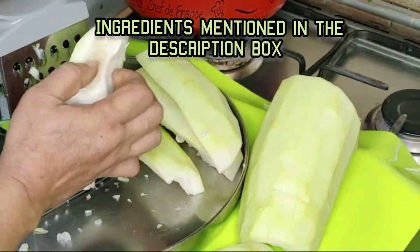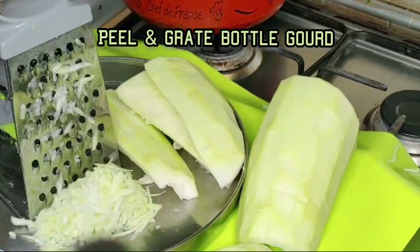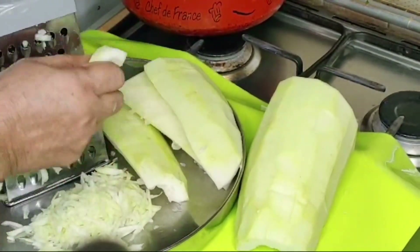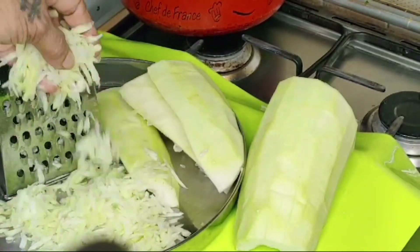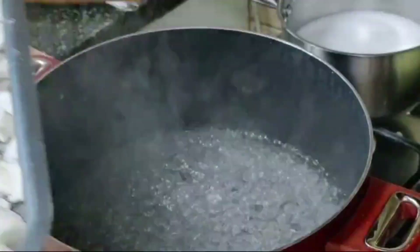Bottle Gourd is easily available in this season at the market or grown at home. We can easily prepare Kheer or other dishes with it to keep our health cool and stay cool.